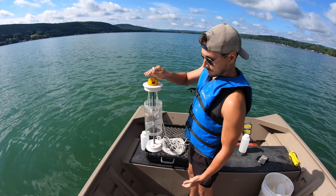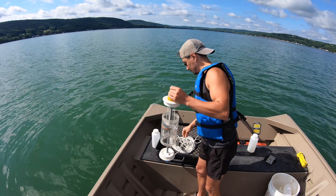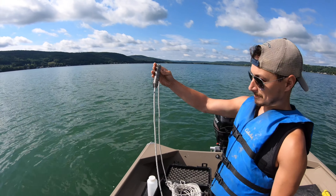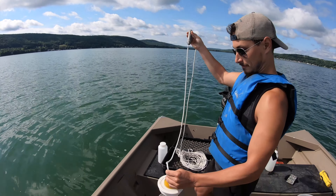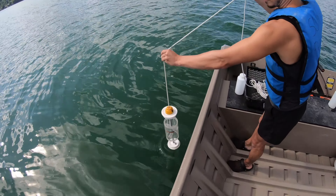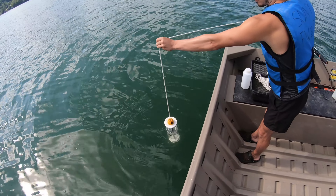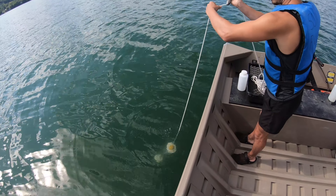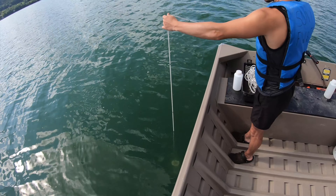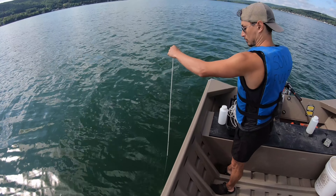Make sure that it's not going to close, and Matt's going to send it down. He has a piece in his hand called the messenger. He's going to hold on to that while he sends the Kemmerer bottle down to the bottom. He's going to send it straight down. We're about 39 feet here. There are tick marks on the rope to make sure that we don't hit the bottom.